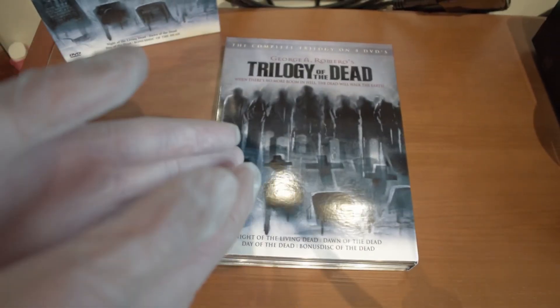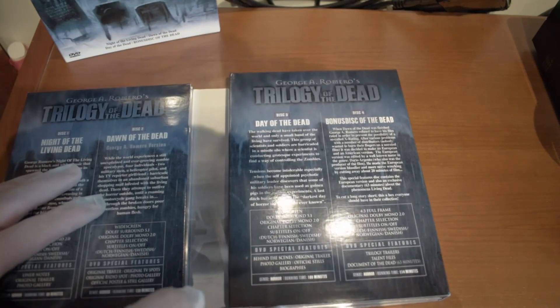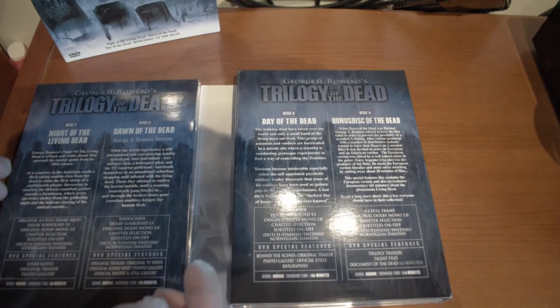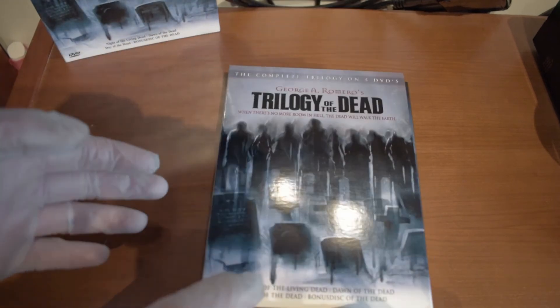Now at least I have a review of the Trilogy of the Dead box — a really cool box. It even has special features on all the discs, and there are a lot of hours to watch here.